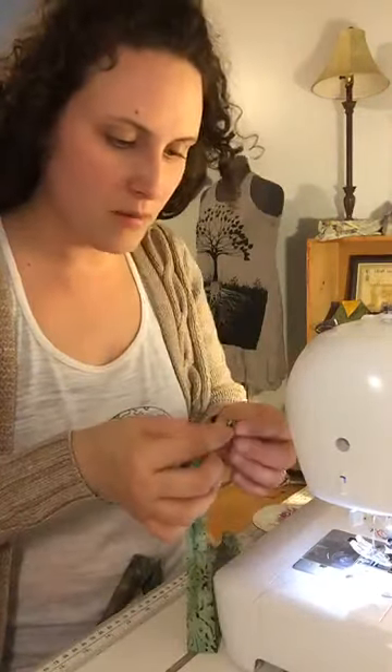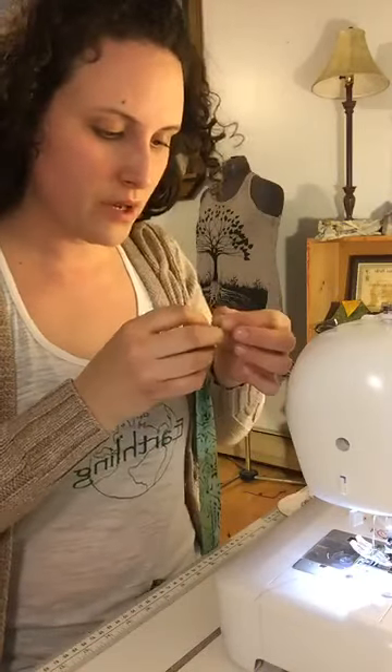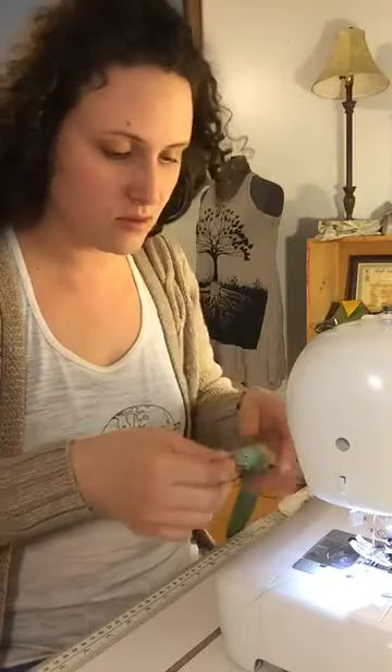I'm making some face masks for my aunt — she very much needs them. We do not want her getting sick. She has beat cancer enough times so this shouldn't take her down. Yeah, life is strange everywhere.